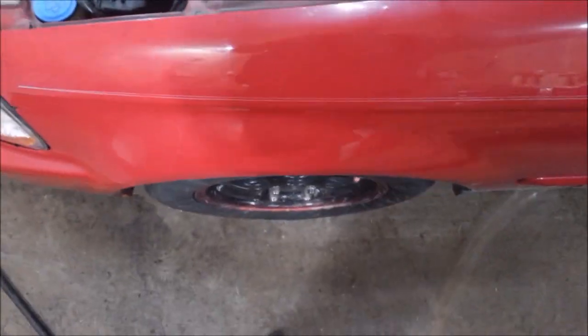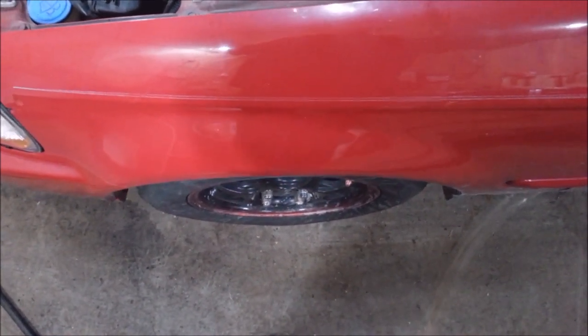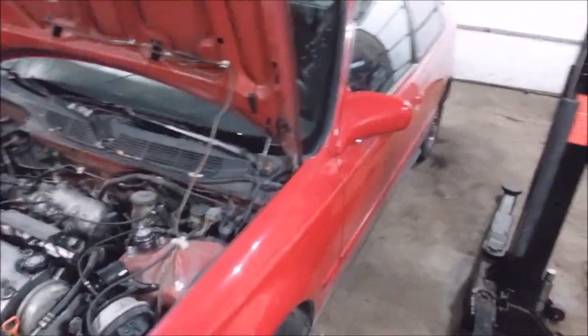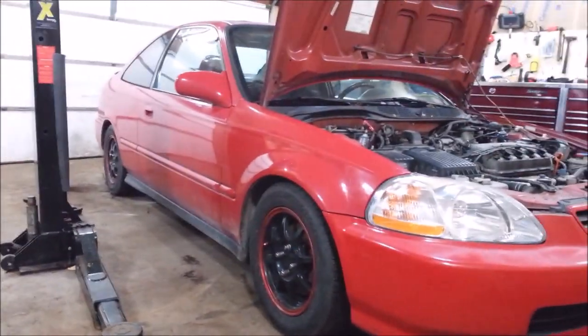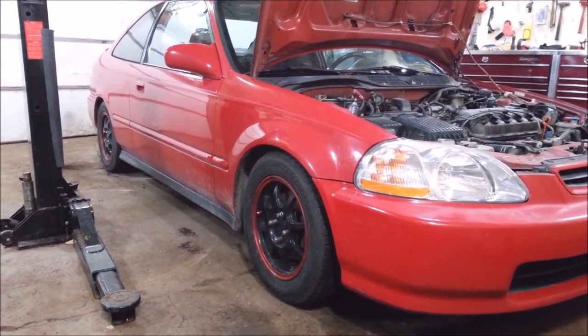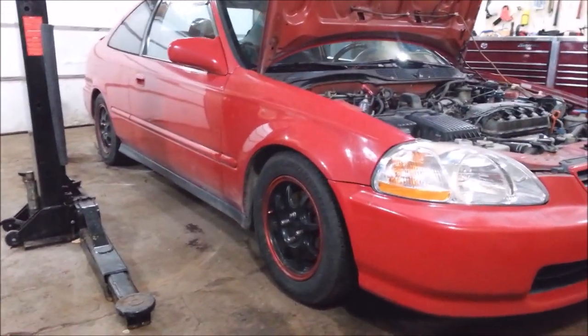I can tell the front is toed out a little bit. I could move the tie rods out about two turns on each side to get a lot closer, but it's no big deal — I'll just leave it and get an alignment in the spring. I measured all four corners and it's within a quarter inch on all four corners. It's a little lower than I expected, but I'm not messing with it — I'll leave it right there and I'll probably like it just fine.